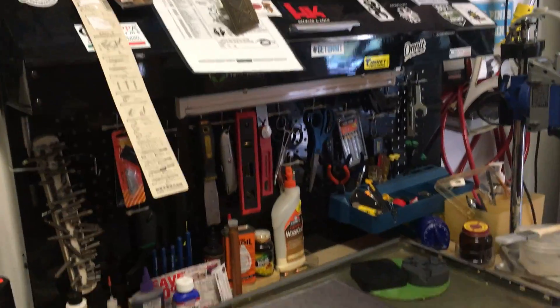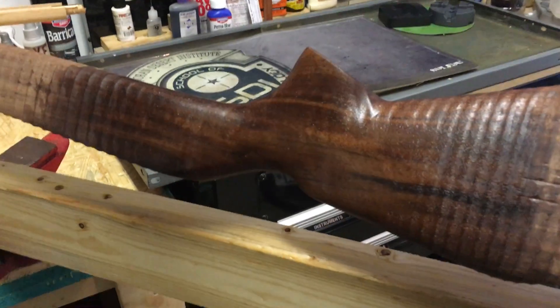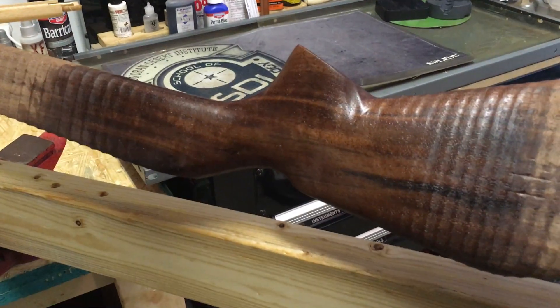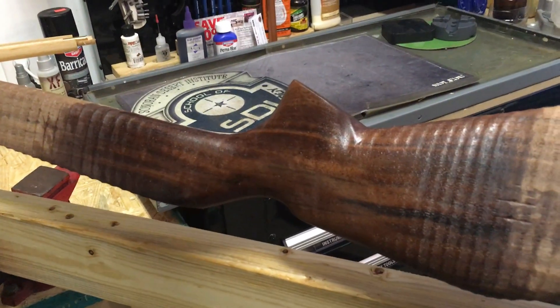That's pretty much a wrap. Next we'll put another coat of oil on this and sand it wet to get that slurry going, and then we'll be ready to start checkering tomorrow evening.